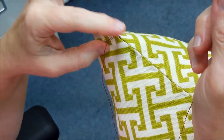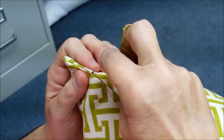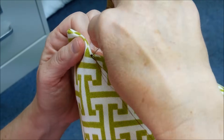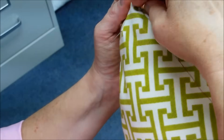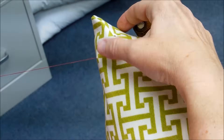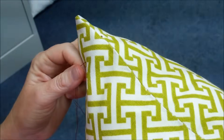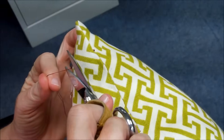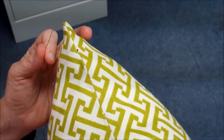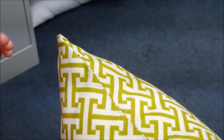Then to hide the knot and the end of the thread, I'm going to put my needle through the knot and come out further down the pillow. What that does is it pulls the knot in, and then you just have a tail inside the pillow. You just clip that off, and then the end of the thread is not sticking up out of the pillow.